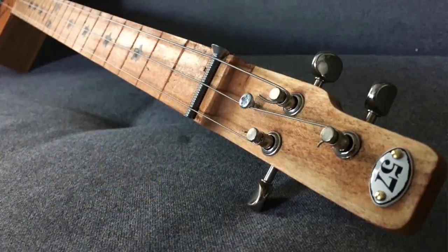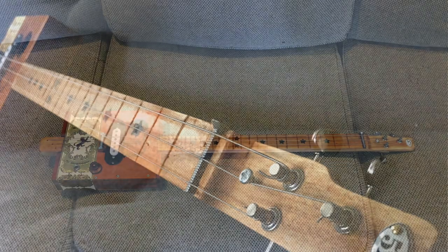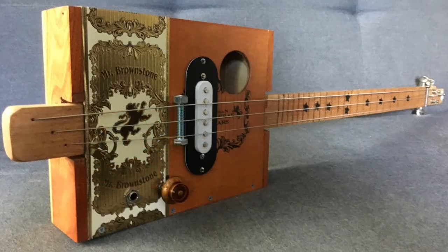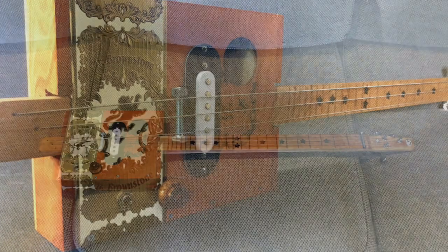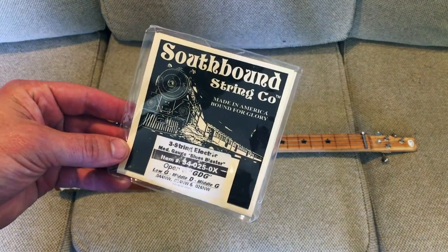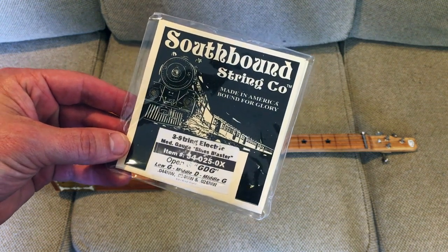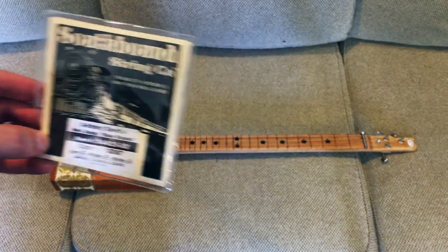The cool thing about this one is I built it almost completely from stuff I had on hand. I had the wood, the box, the pickup, the bolts — pretty much everything. The one thing I had to buy was strings, and I got these Southbound GDG cigar box guitar strings made for GDG tuning.